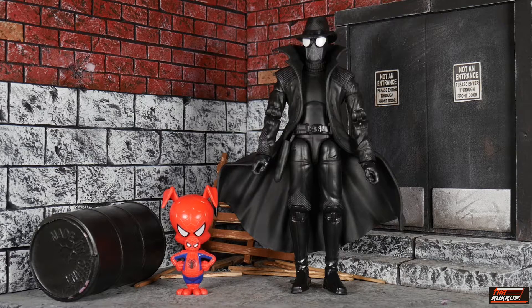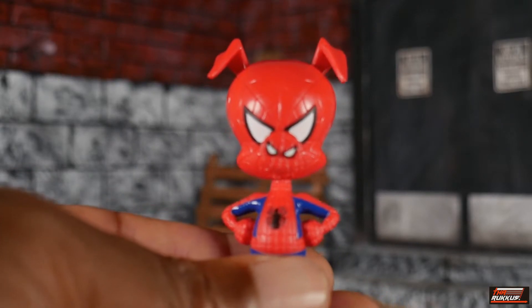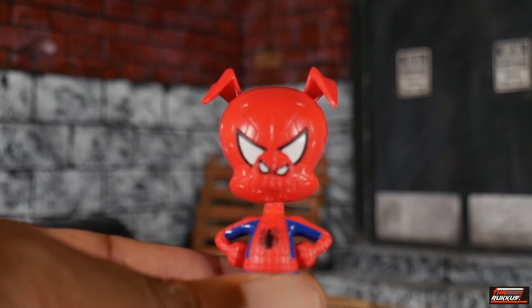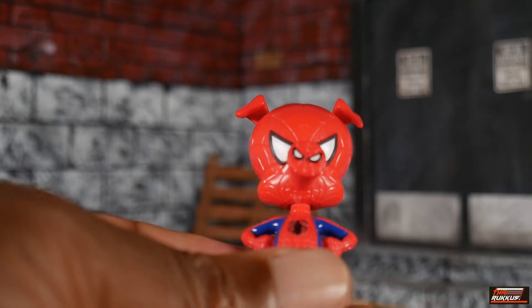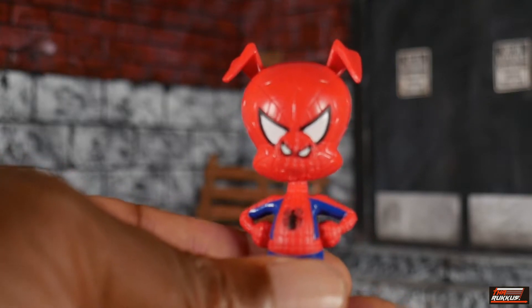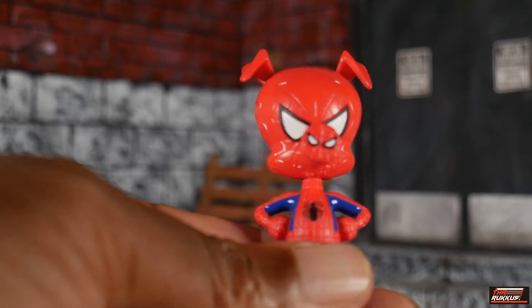Here we have Spider-Man Noir and Spider-Ham standing before you, and it's still amazing to me that Hasbro had the audacity to technically count the Spider-Ham statue — which is really all it is — as a figure and call this some kind of two-pack. But I guess they had to give the pig some love. Looking at our Spider-Ham statue, he's in a big-shot type of commanding pose.